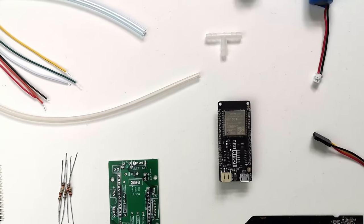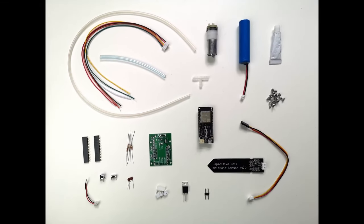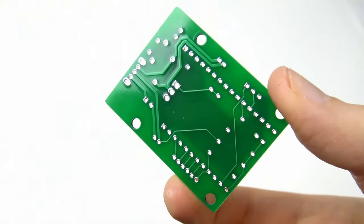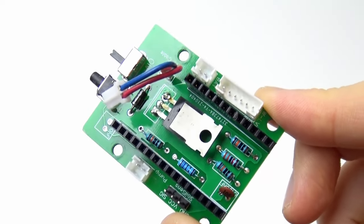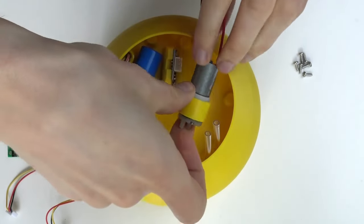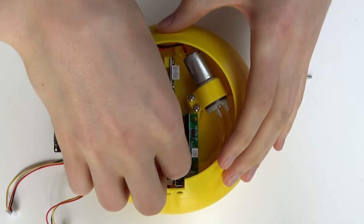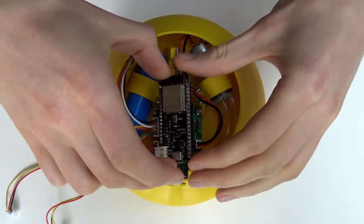In the second video, I will give you a list with all the other components needed for Flora, where to get them and their costs. After that, there will be a video about the electronics, with a quick explanation of the wiring diagram and a beginner-friendly tutorial of how to solder the electronic components to the board — don't worry, it's easier than you think. In video number four, we will finally assemble the whole plant pot with all the 3D printed parts, hoses, electronics and the other components. Additionally, we will seal the joints of these parts to make everything waterproof.